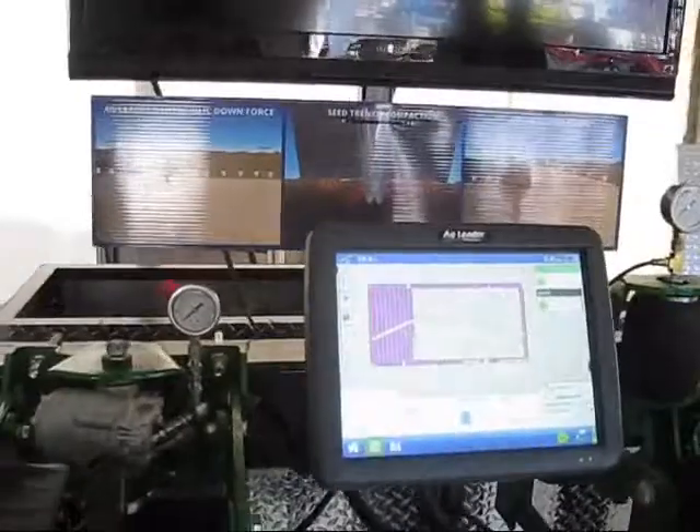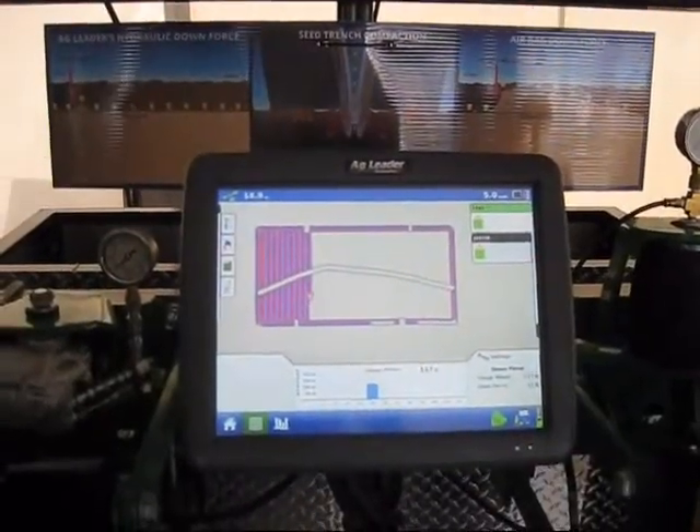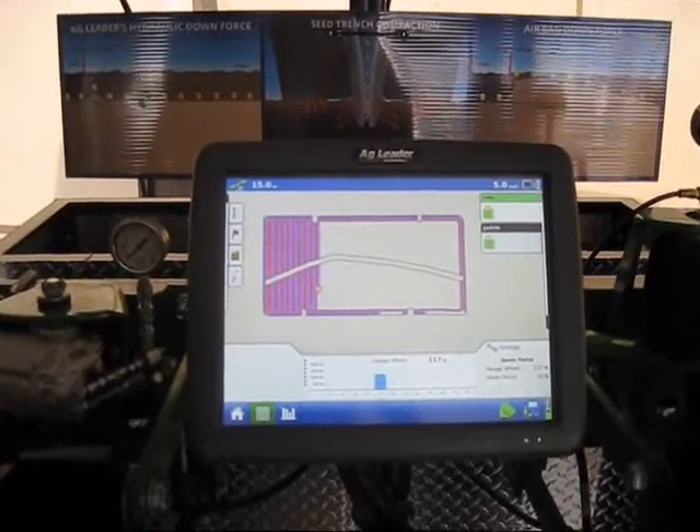The hydraulic downforce reacts much quicker than an air system in the fact that all we have to do is increase pressure to the actuator.